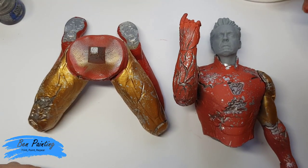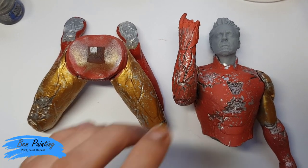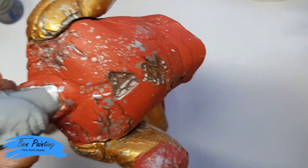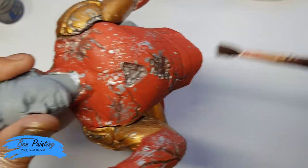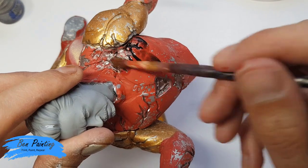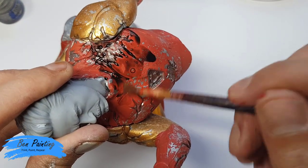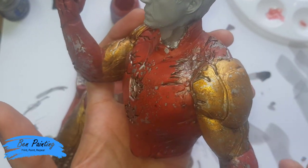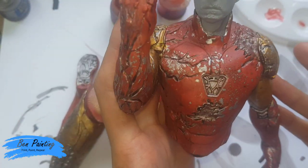I've just mixed up some black wash — a black dipping formula with some water — and I'm now going to wash the entire model, excluding the skin, so the face. The black wash has now dried, and I hope you can see it has just brought a bit of depth to the model and really brought it out.